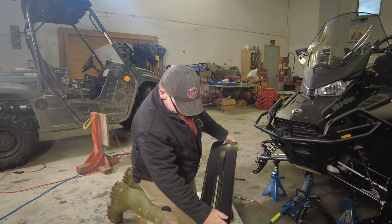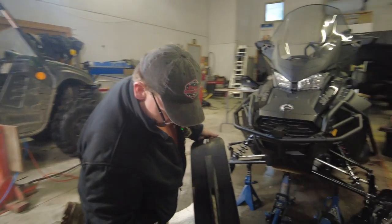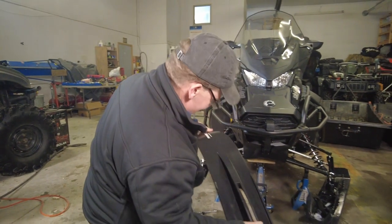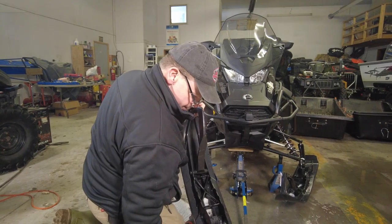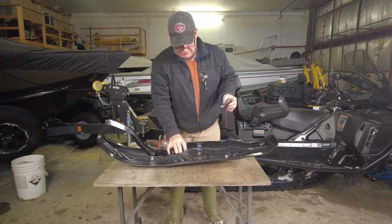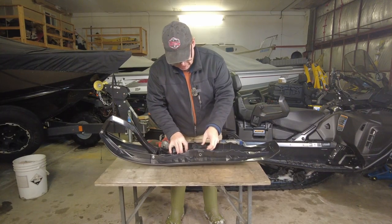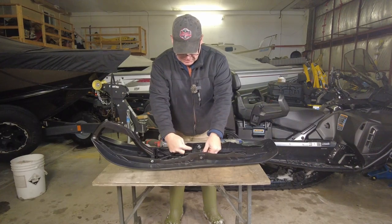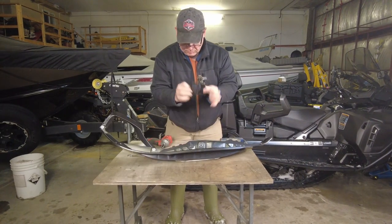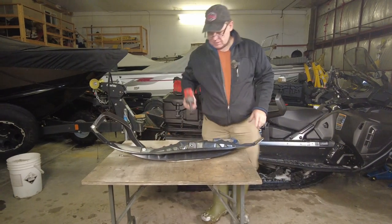There's our Pilot 7.4 ski — we've got our skeg that we need to transfer over onto the skin. Let's put this up on the table and get the installation done. You want to be careful that you don't lose the cushion that belongs in here. You'll notice there's a tab in the front that engages with a slot in the ski, so we'll pull that out so it doesn't go wandering away.